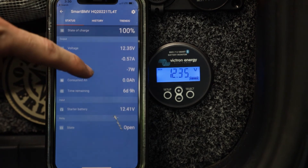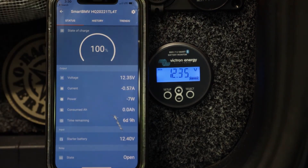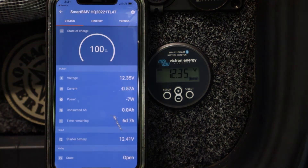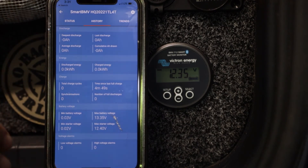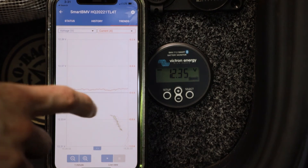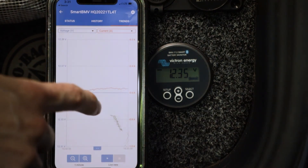Everything that we can see here was what we just saw by clicking through the unit earlier. So we have our voltages, we have our current power, our consumed amp hours, and our time remaining — and we can see all of this from one screen. On the next page we can see our history for the unit, which gives us all of the readouts that we would need to look at. We can also look at our trends on the next page, so we can see what is drawing what and where our amperages spike.